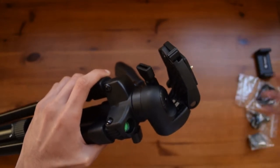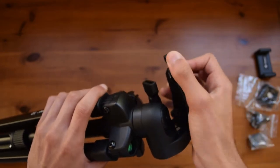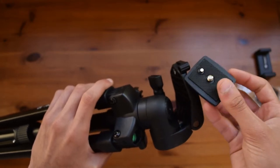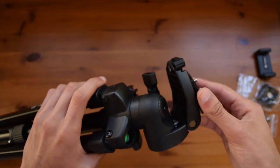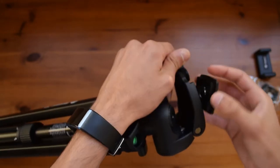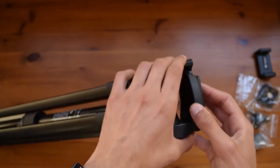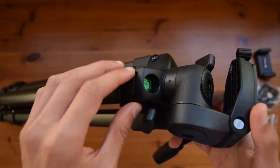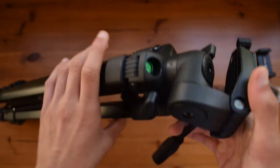On top here you have the quick release plate, and as I said before you also get an extra quick release plate which is really good. All you need to do is pop this off and then remove the quick release plate — this can go into your DSLR or into the phone holder. To put it back on, align it with the grooves, open up the latch and close it tightly. There is also a bubble level which shows you if the tripod is level, which is always good to have.